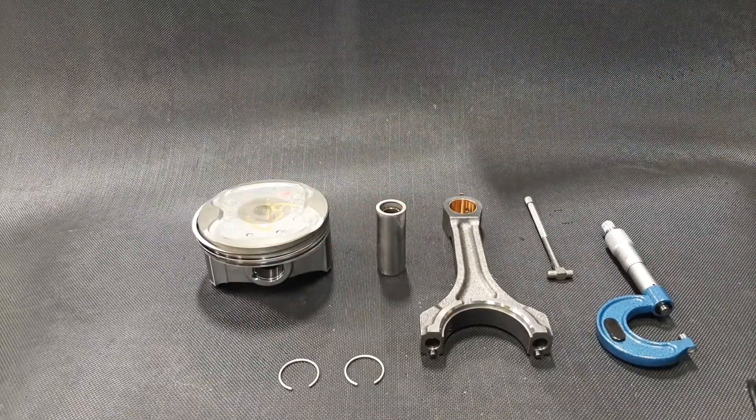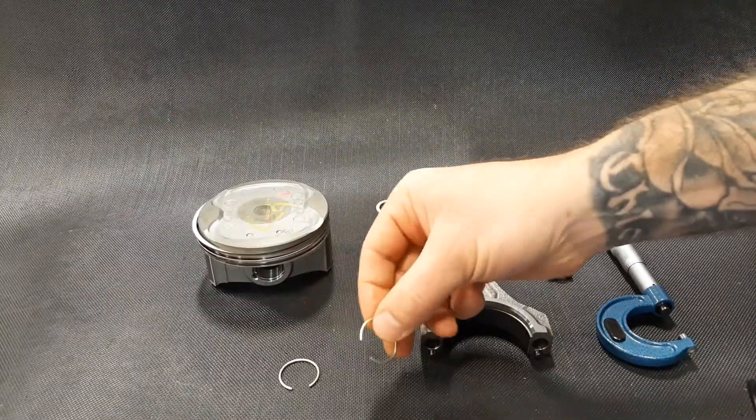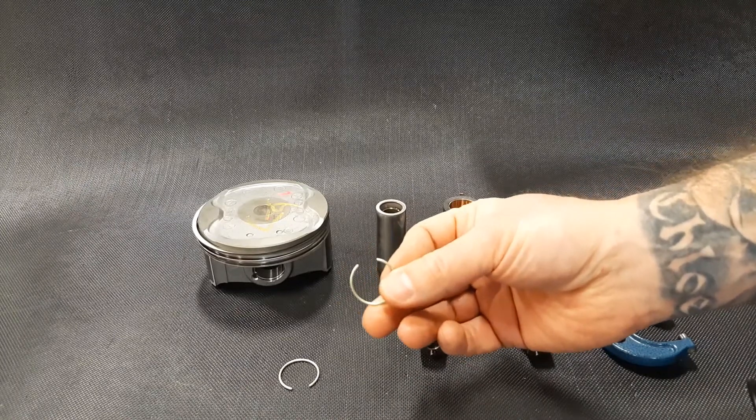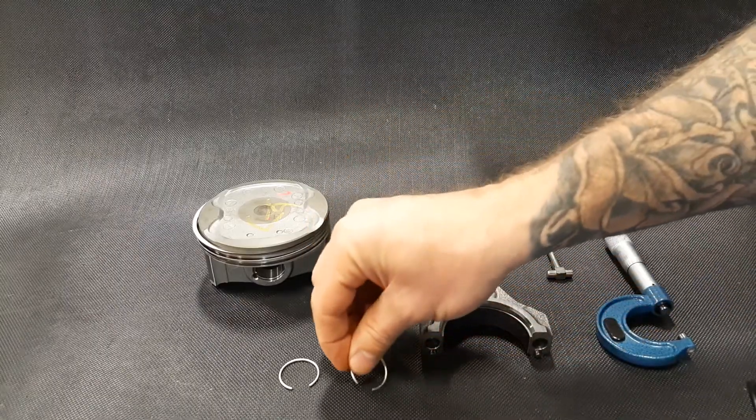In order to accomplish this, we have to disassemble the piston. I've already done it off camera because picking out these little spring clips, in a lot of cases they like to go flying on me, and I didn't want you to watch me chase them all over the shop — as much fun as that would be.